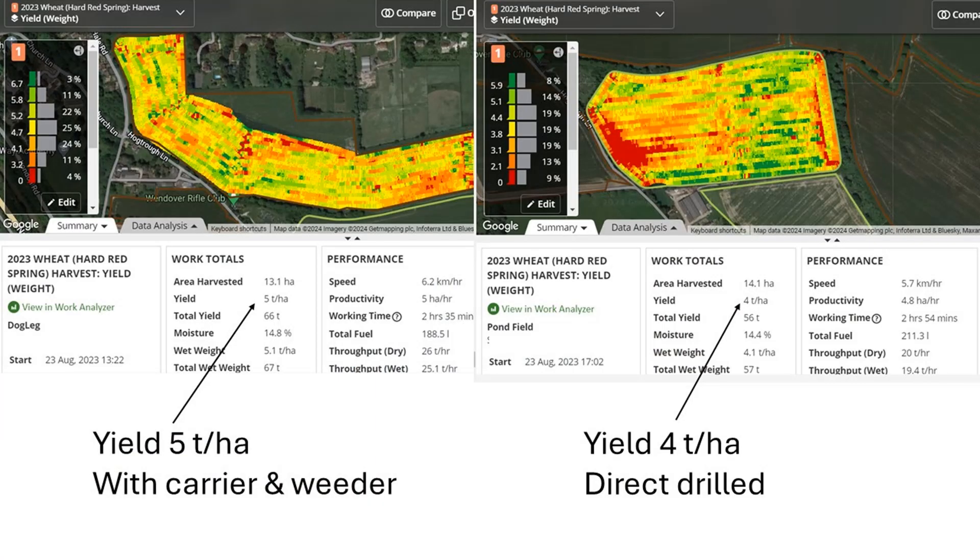In that case we got a better plant population and a better yield, even though when it was crop-judged the crop judges thought the non-moved crop looked better. We actually got a better yield out of the moved ground.